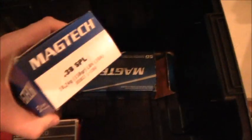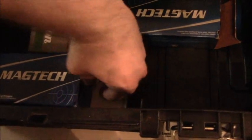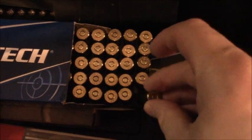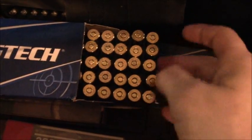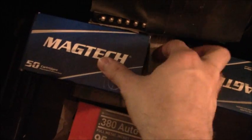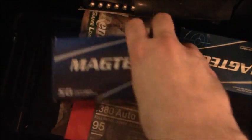Down here I have practice rounds. These are Magtech — these are .38 Specials. I try to keep them in the box just so that they don't get messed up. I keep them in the box in this plastic holder thing that comes inside, locked inside of the toolbox. That pretty much ensures that no moisture is going to get in here and mess everything up.